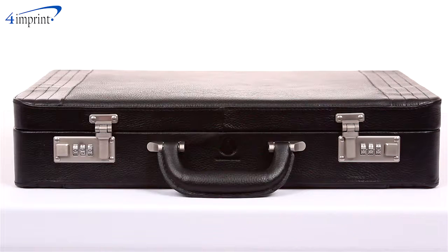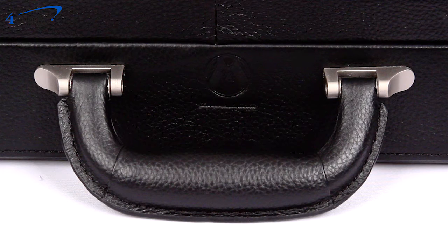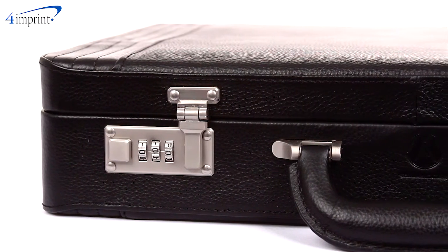The impressive composition of this genuine leather attaché demonstrates your professional stature. Piano hinge closures, a sturdy leather-covered handle, and nickel hardware contribute to the powerful statement this briefcase makes.